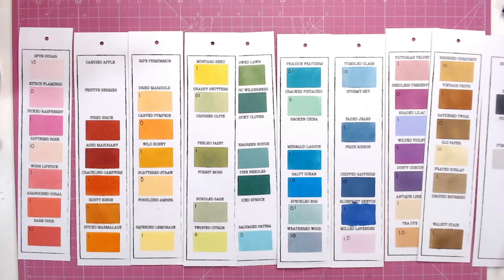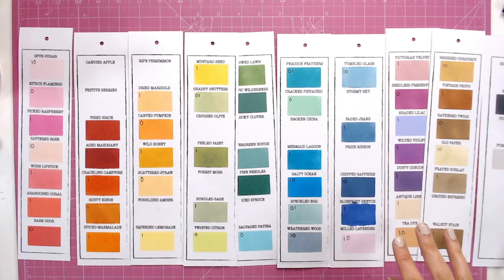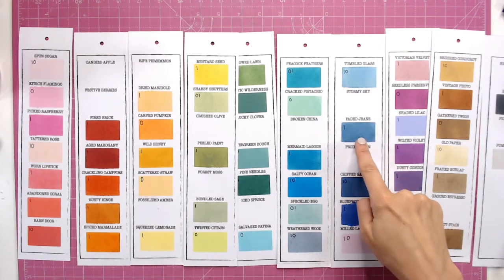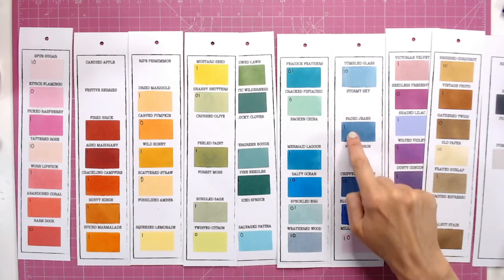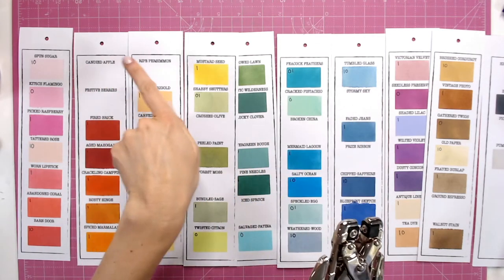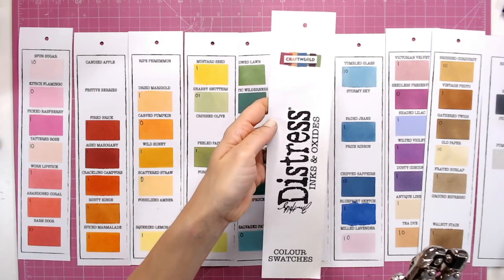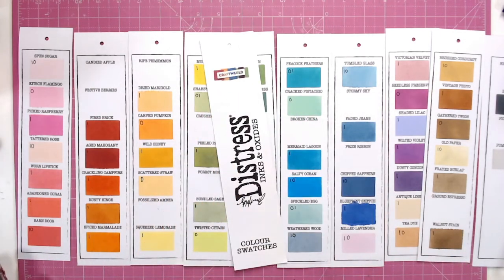Now I've added ink to all of my chart and I can see where the gaps are — which ones I'm missing. I've also done one other thing: I've written a little O or an I on each of the colours, or both if relevant, to indicate whether it's an ink or an oxide that I've got. Once I get, for example, the Faded Jeans oxide, I'll add a little O so I know I've got both. I've used my cropper dial to punch a hole through the top of all of these strips at once, and done the same on the front sheet.